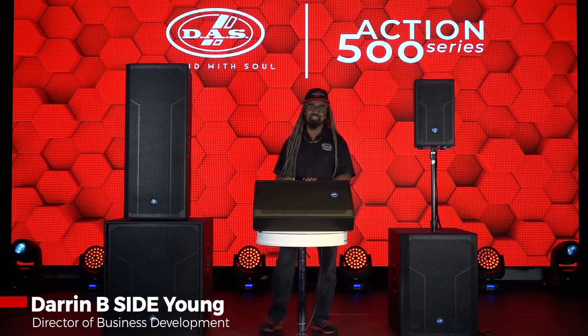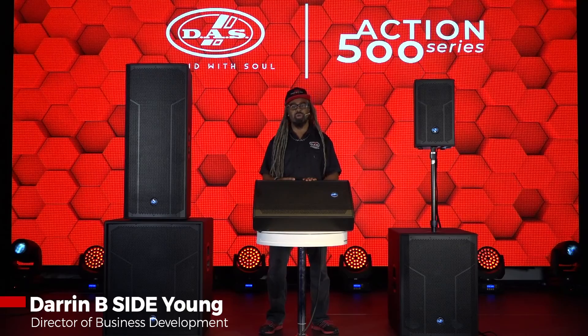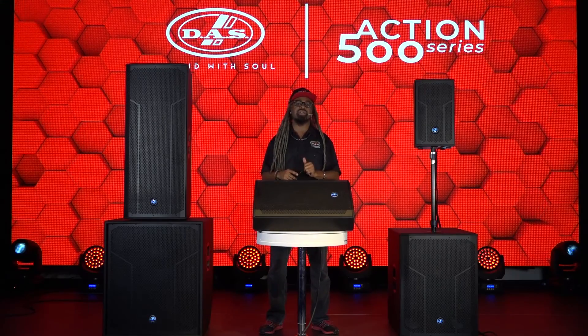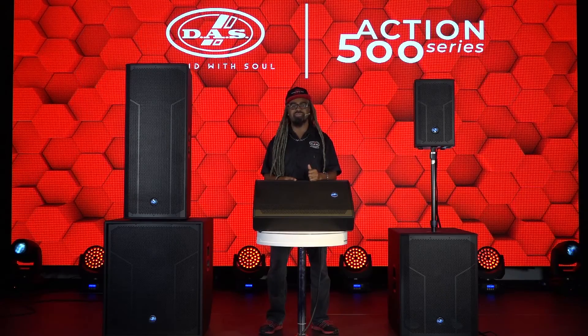Greetings. My name is Darren B-Side-Young. I'm the Director of Business Development for DAS Audio of America, and I'm here at our sunny South Florida headquarters to let you know about the new Action 500 series.